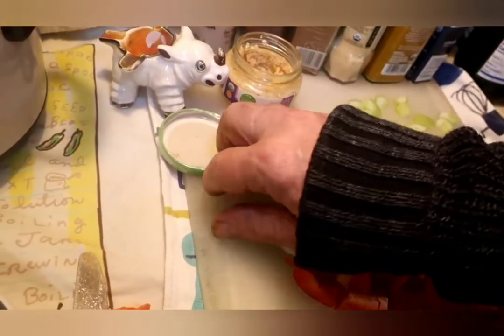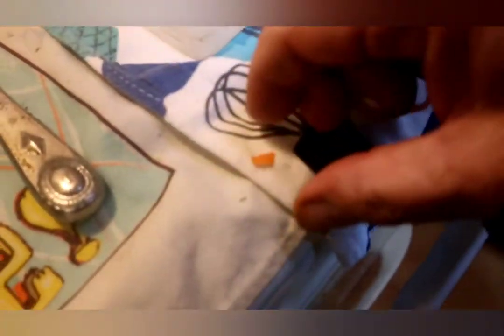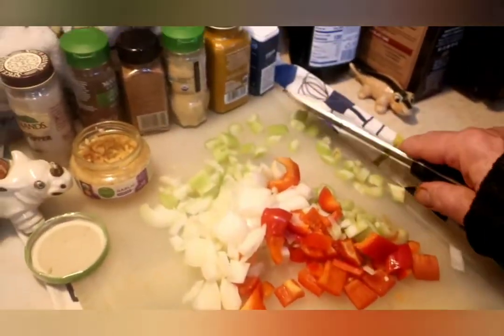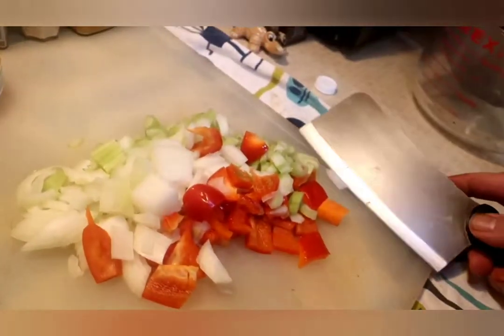We even got our little habanero — gotta love me some habanero. There's a little piece wanting to get away — you ain't gonna do it, buddy. We got all that good stuff — all of that is really good. A lot of nutrition, a lot of fiber, a lot of good stuff.